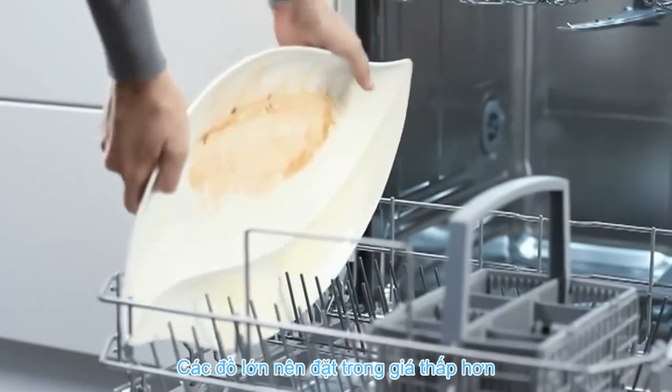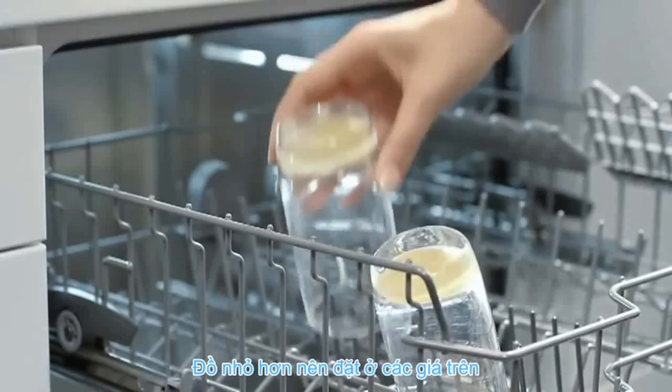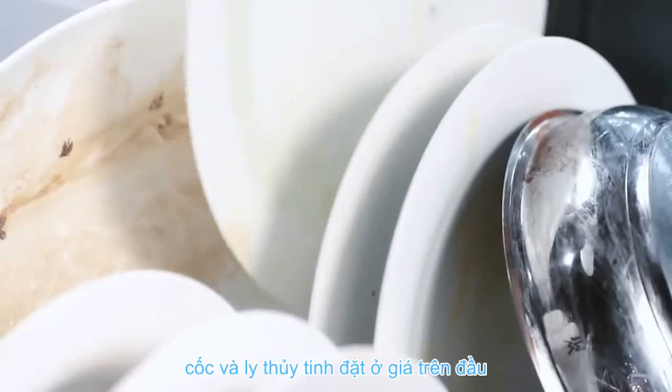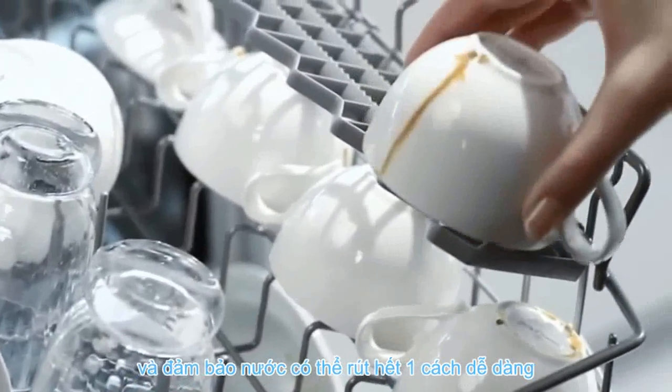The large items should be placed in the lower rack and the smaller items in the upper rack. Pots and pans should be placed on the bottom, glasses on the top, plates on the lower rack, and cups on the top.